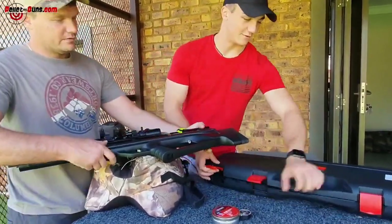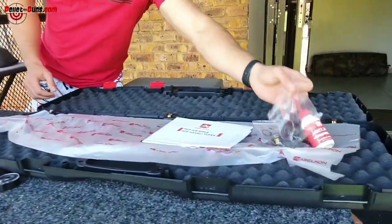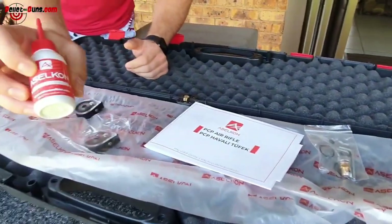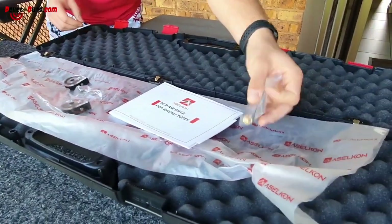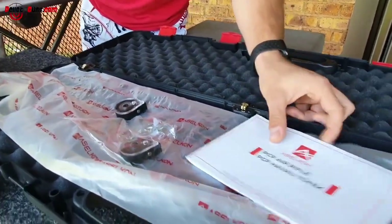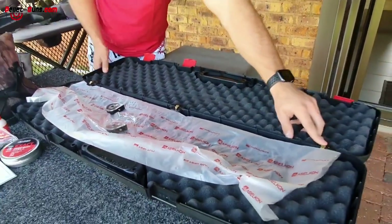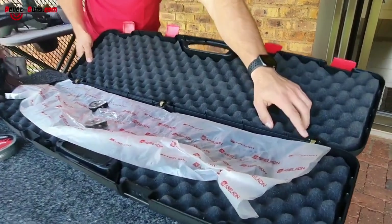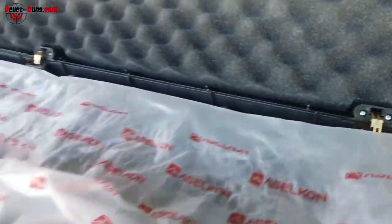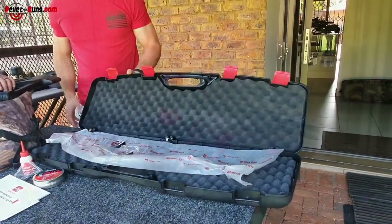What do we have here? Okay, so first of all if we look at the box, it comes with two magazines, gun oil — nice Asalkan gun oil. It comes with your Allen keys, your spare probe, and manual. And if you just look in the box here, Asalkan has paid quite careful attention to detail, and even the hinges of this box are quite nice — good quality box.